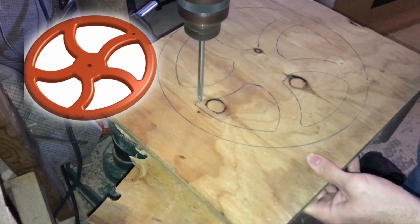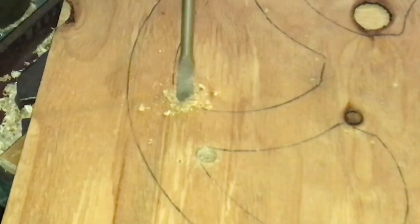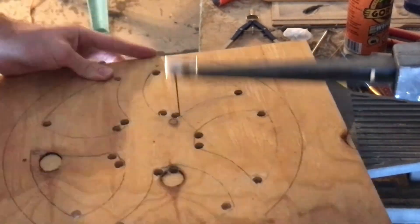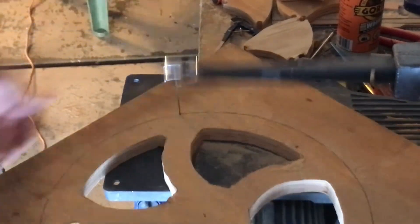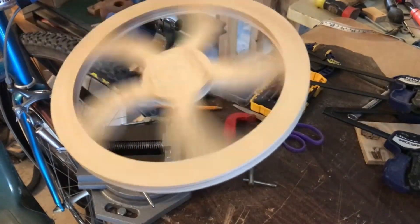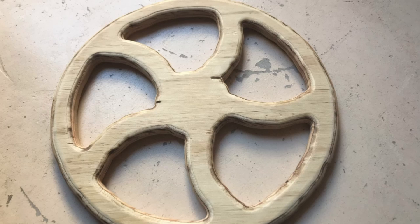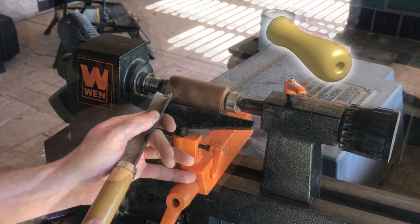Now I'll make the cranking wheel. I got some three-quarter inch plywood and I'm drilling some holes for some scroll saw work. After cutting I rounded over all the edges, and for the handle I'm turning down a piece of oak from an old table leg.